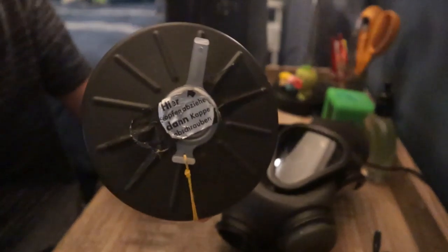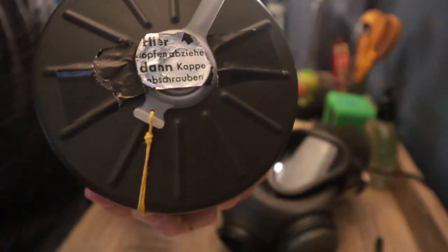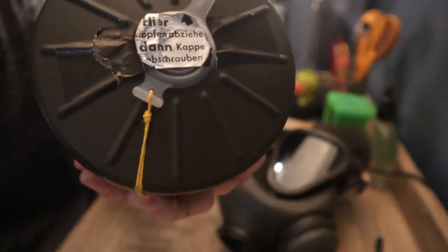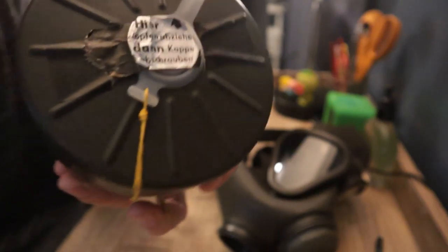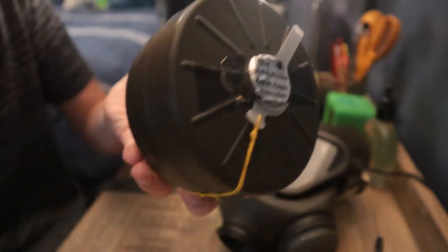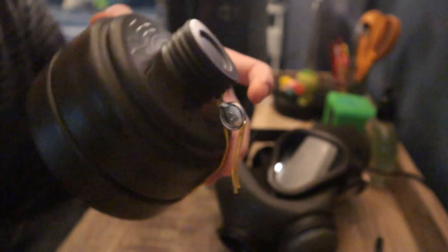I also like the shape of this filter — it's different from the GP5, a bit more curved and smooth. At the bottom is some German text, I believe, and if anybody can translate that, that'd be really cool. But at the moment I don't know if I have any translators in my small YouTube community. Anyway, that was the filter for the gas mask.